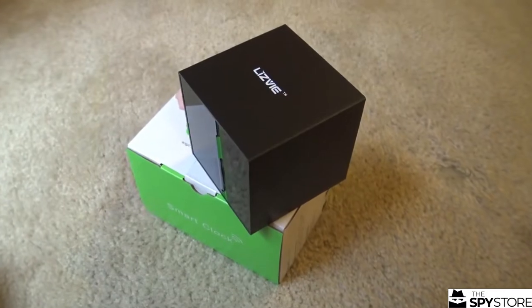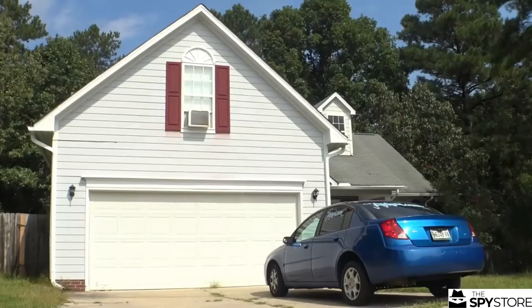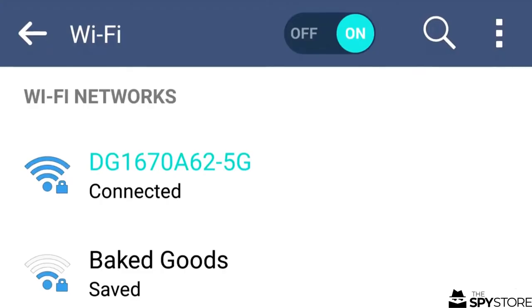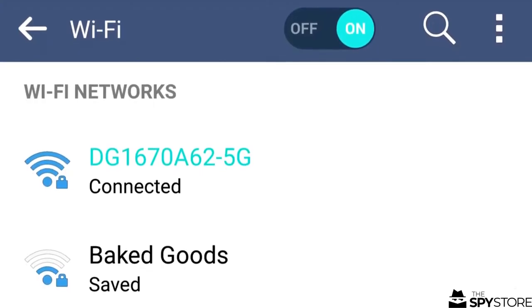What it is, is this little clock here. It looks like a clock at least, but it's a hidden camera that I've been using here in my house to make sure that everything is in order when I get back and when I leave. It hooks up to the Wi-Fi so I can use it on my smartphone, wherever I am in the house.